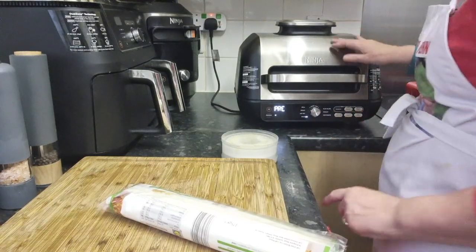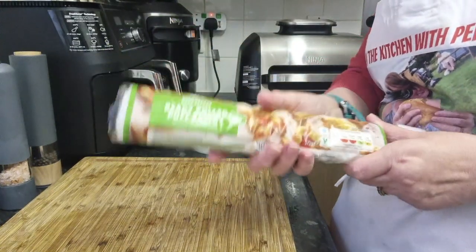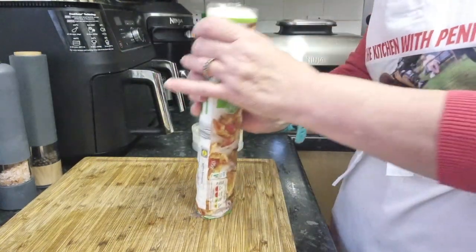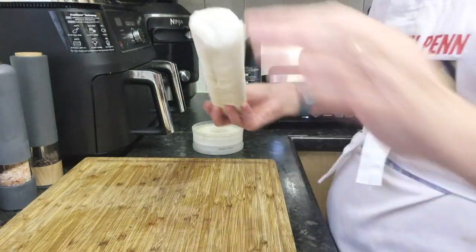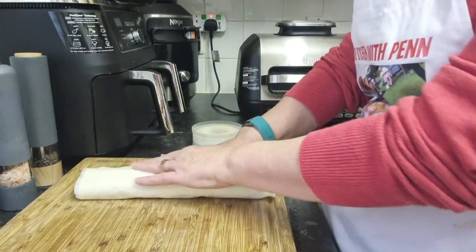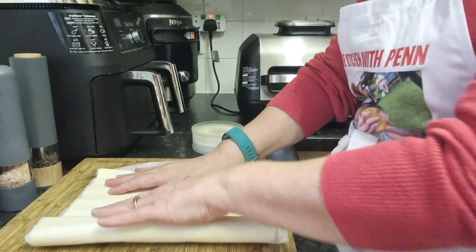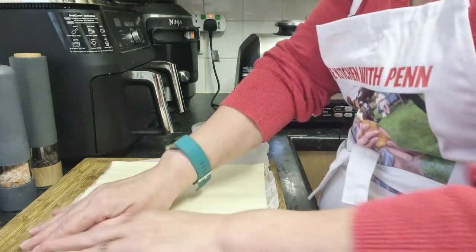We'll press start and that will just be preheating. Here I have some ready-rolled puff pastry. I've spoken about this puff pastry before — it's from Lidl's, it's about a pound, and it is the best puff pastry for the price, bar none.